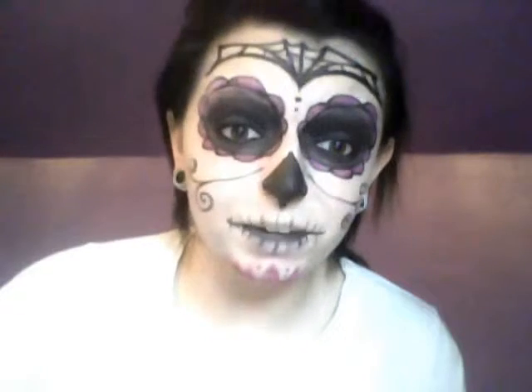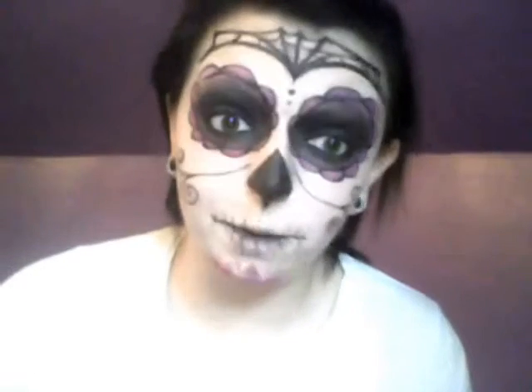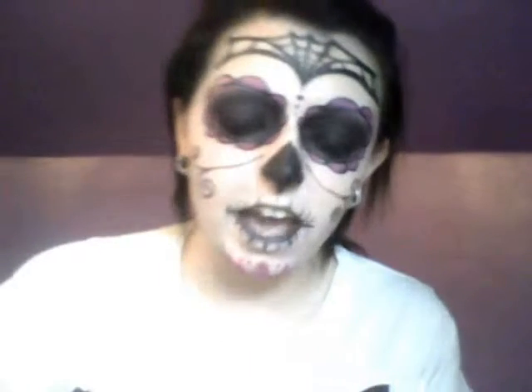A lot of people on YouTube show tutorials on how to put makeup on, and they show you putting their makeup on, but not many people show you when they take their makeup off. I'm going to show you that it honestly does not take me that long to get my makeup off.